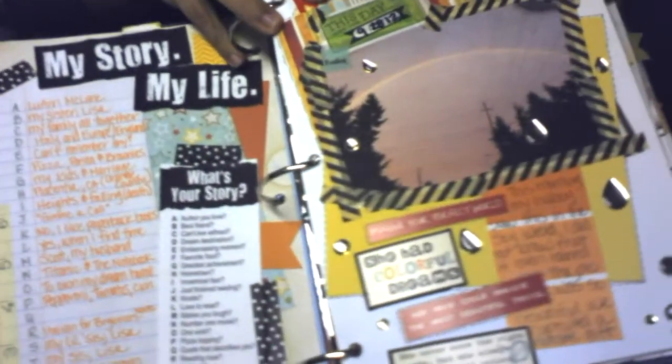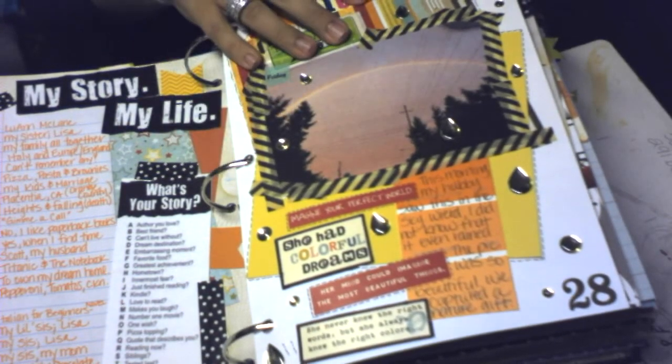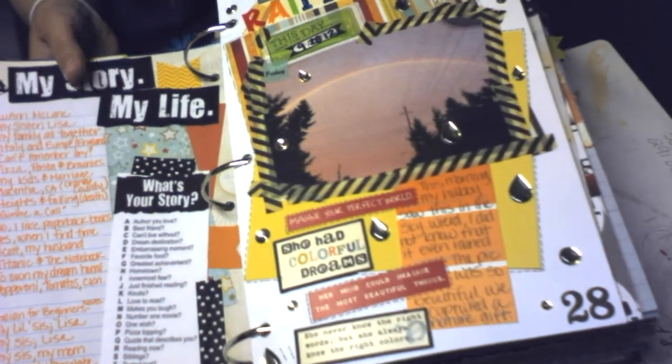This is day 28 of September and my husband took a picture of this really cool rainbow when he was out working, so I just did a page on that.